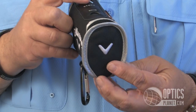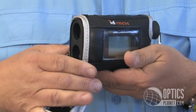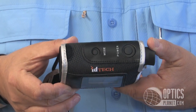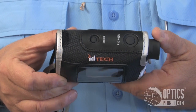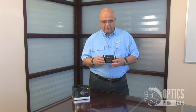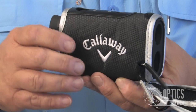First of all, it comes in a really nice little padded case, very compact size. The product only measures about 5 by 2 inches and about 3 inches in length, so it makes a real compact, small, pocketable product. It comes with this padded case and you can use it with or without the case on it. It's got a little carabiner here, so you can just hang it from your golf bag or your belt.